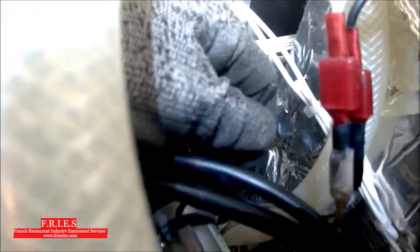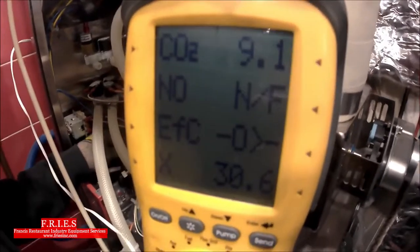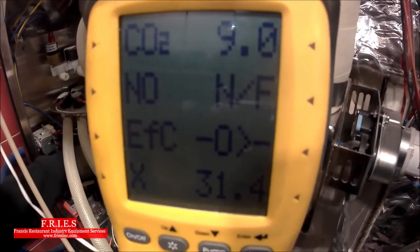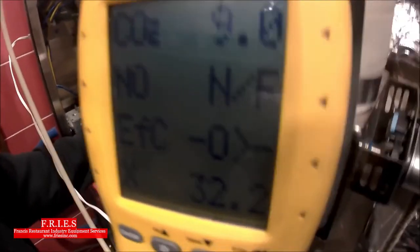On the gas valve there's a venturi. Turning it clockwise lowers the CO2 percentage. We start making adjustments in quarter turns. It takes almost one and a half full rotations, but it takes time to tweak it. Now we're down to 9.0, nearly at 8.8 — just need to be patient and trust the process. Two more quarter turns brings us down to 8.9%, which is good for now.